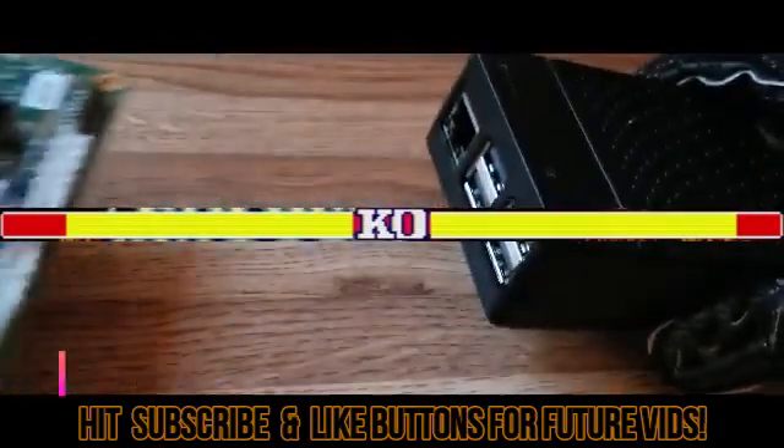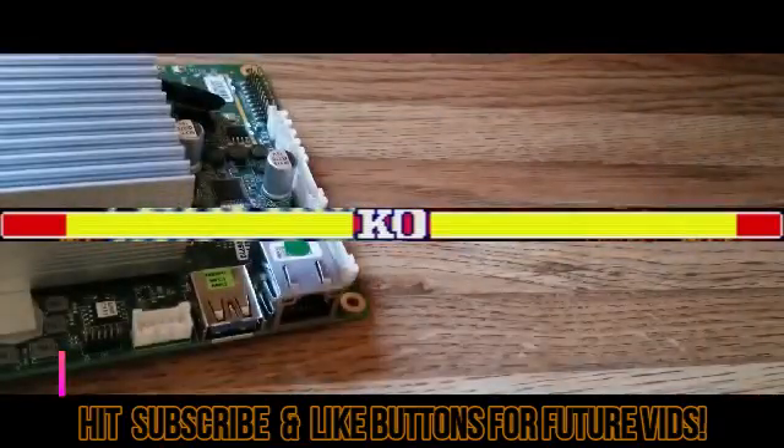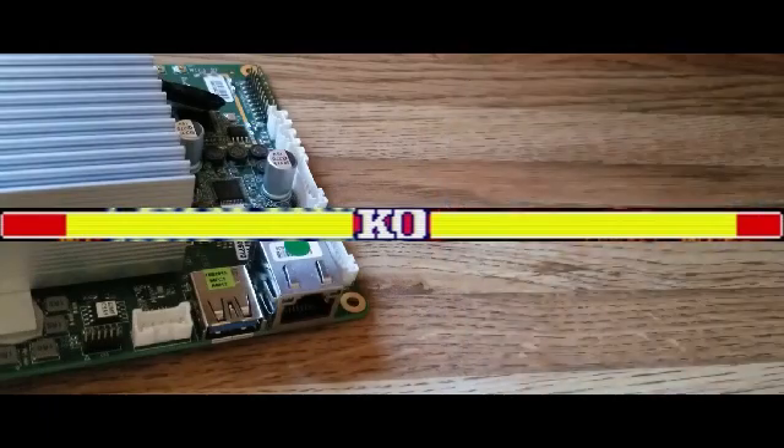Hi guys, the QA Ninja here back with another episode inspired by a video from PMP Tutorials. Today I'll be comparing the specs, pros, and cons of the Atomic Pi and the Raspberry Pi 3B Plus. Be sure to hit the like button and subscribe as I'll be bringing more fun content in the future.